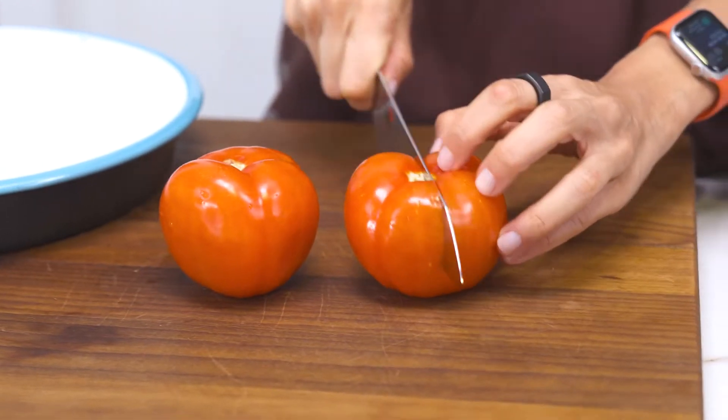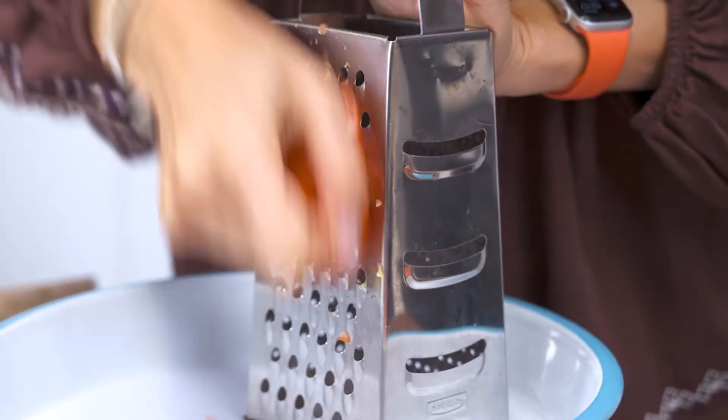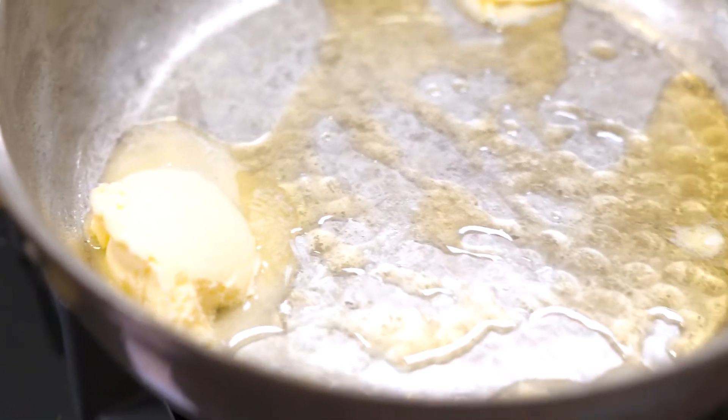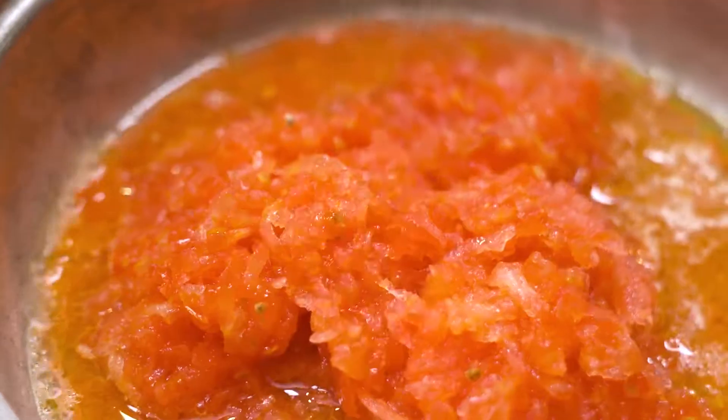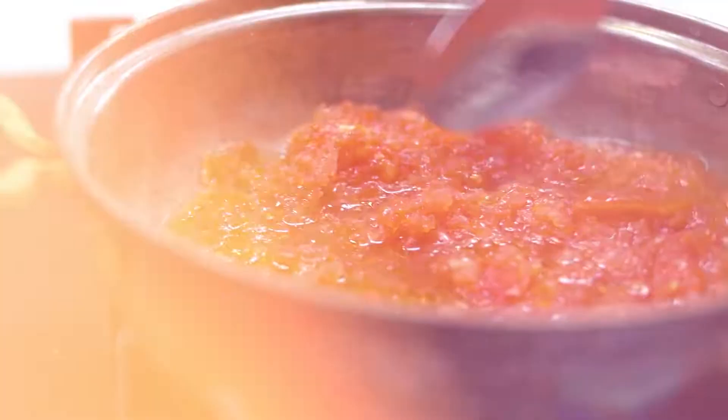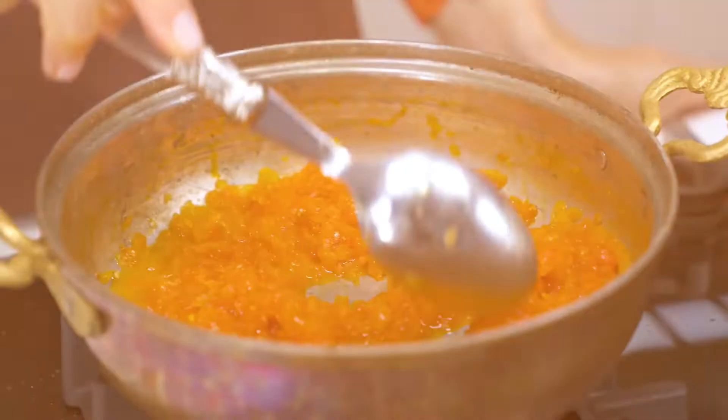I'm going to share with you one of my favorite Turkish recipes: rice with tomatoes. First, I'm grating two tomatoes. I'm heating my pan and adding some olive oil and butter, then adding in my tomatoes and a little bit of salt. I'm going to put this on a simmer and let it cook for 20 minutes.